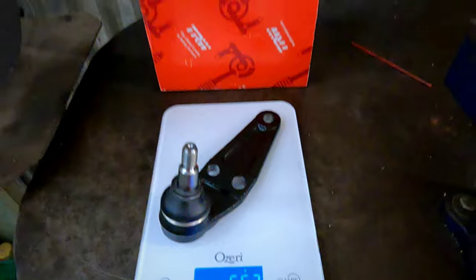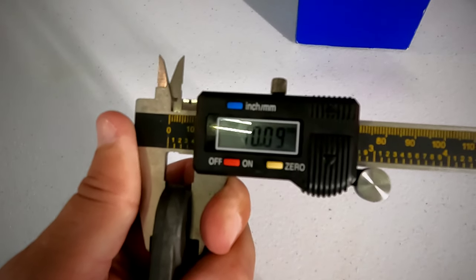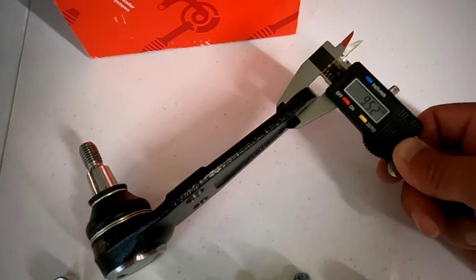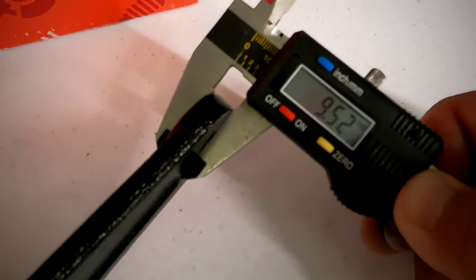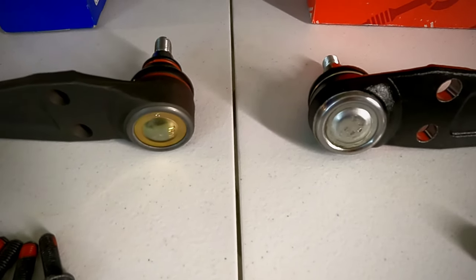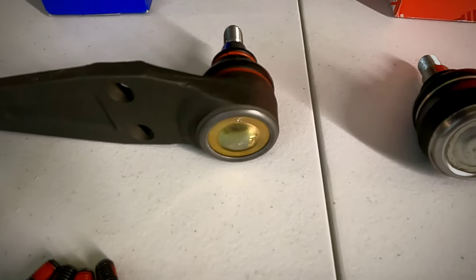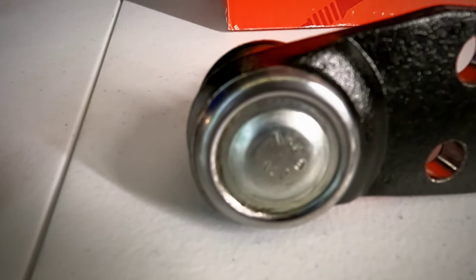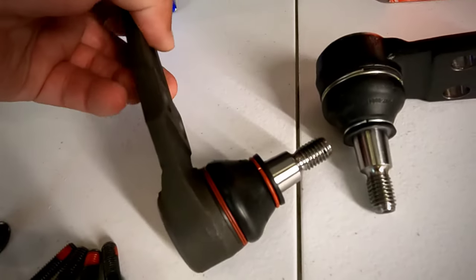Our factory original comes in at 658 grams; the OEM comes in at 662 grams. Our factory ball joint comes in at somewhere between 10.08 and 10.09 millimeters, and our OEM ball joint comes in at 9.52 millimeters. Another real noticeable difference on the bottom of the ball joints is the finish quality of the factory versus the OEM. The factory is finished off a lot better — it's got a yellow zinc coated bottom and the edges all the way around are a lot cleaner.